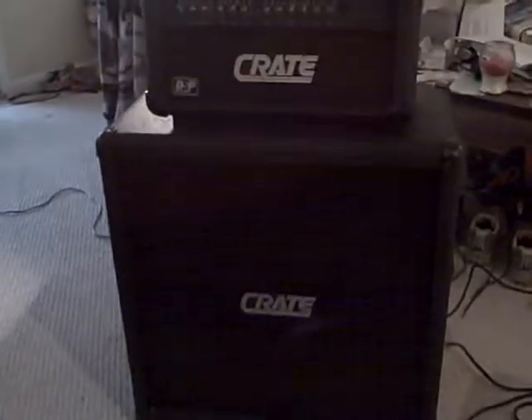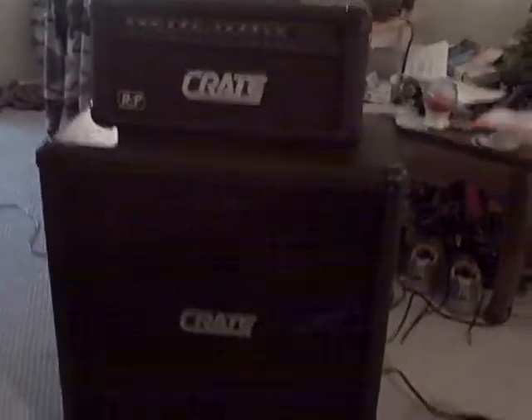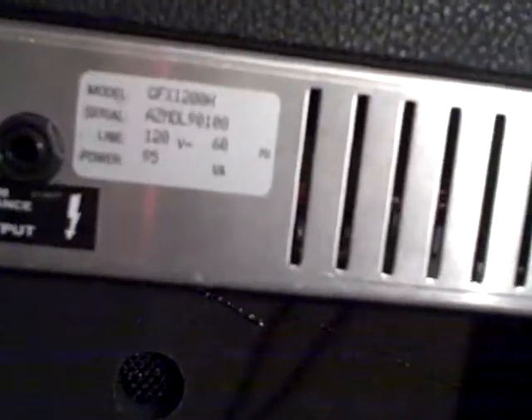Alright, what you have here is my Crate guitar head and cabinet 4x12. I bought this straight out of Guitar Center about 8 years ago. The head is a model GFX 1200H.